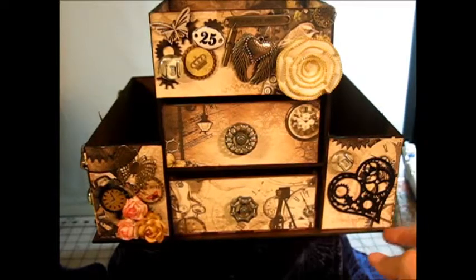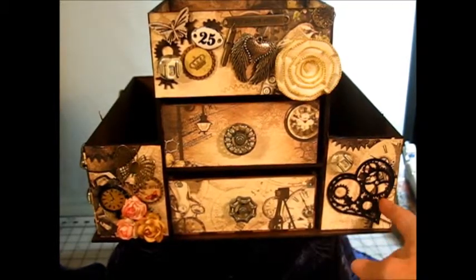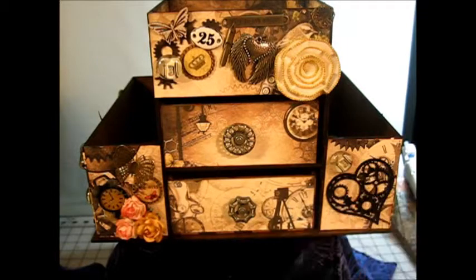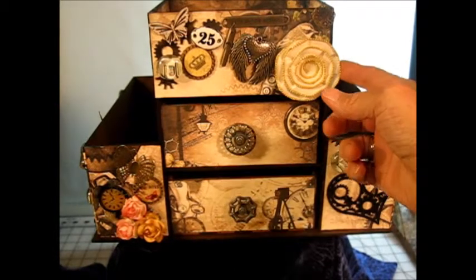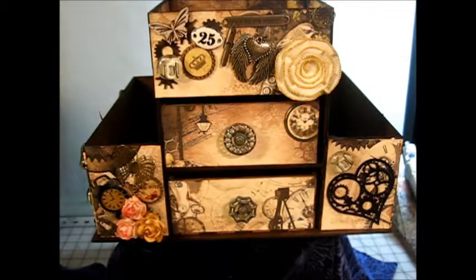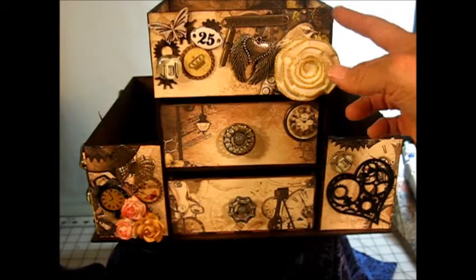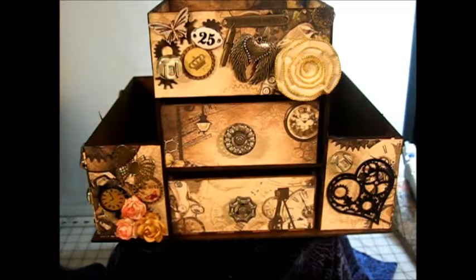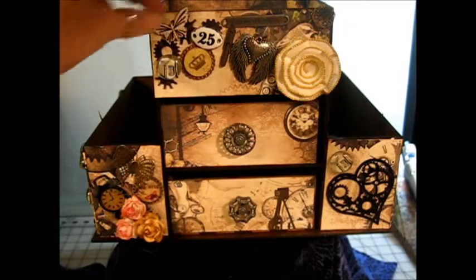On this side I just used a Gina's heart gears and just a magnet that I had that had keys. And then this is a Prima flower. I really like that — it kind of made it go with the same whole theme of the paper. Then the metal embellishments, a lot of them are from Tim Holtz, and the saying says 'live in the moment.' Another magnet with the keys, just a metal flower, and then I used another Tim Holtz number 25 — I have no significance whatsoever, just something I liked.